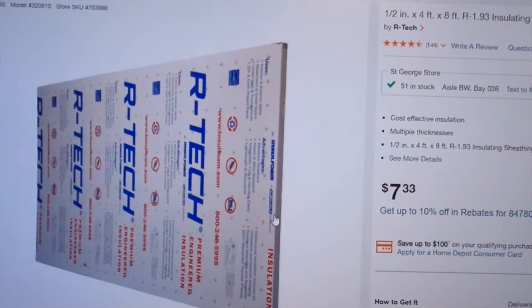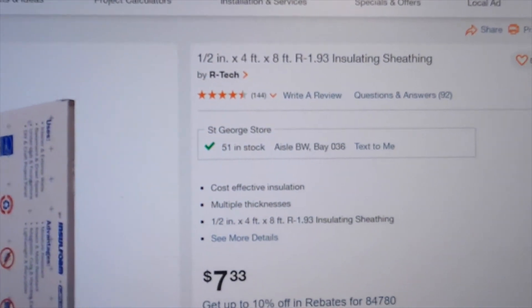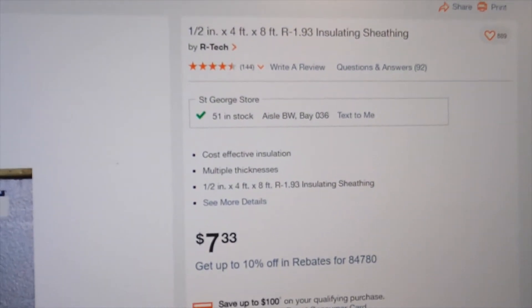The second insulation item is R-tech insulating sheathing with an R-value of 1.93, at $7 a pop.